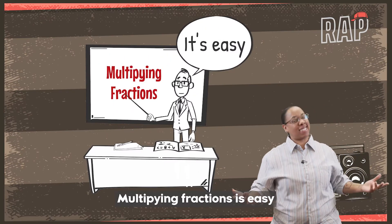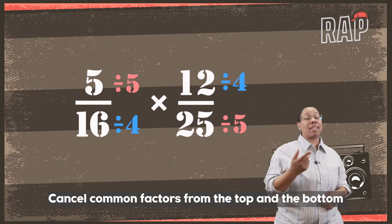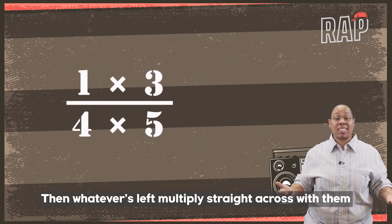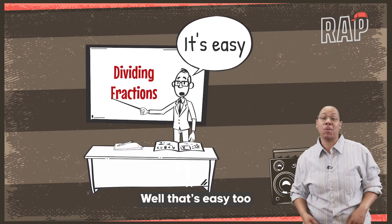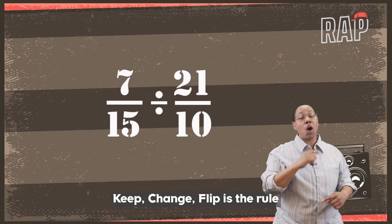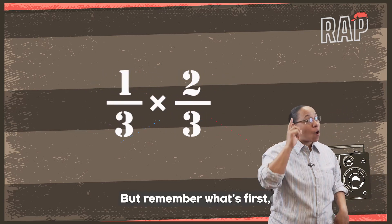Multiplying fractions is easy — make sure you simplify first, believe me. Cancel common factors from the top and the bottom. Then whatever's left, multiply straight across with them. What about dividing? Well that's easy too. Keep, change, flip is the rule. Flip the second fraction, then you multiply. But remember what's first — always simplify.